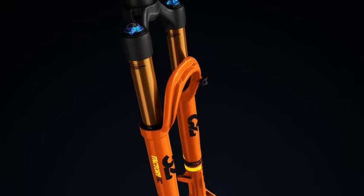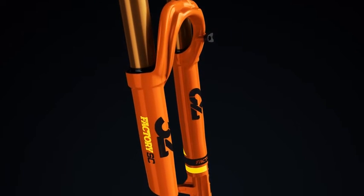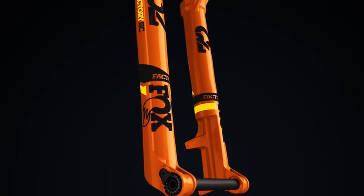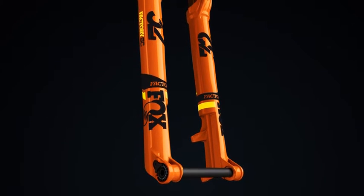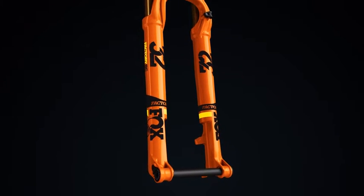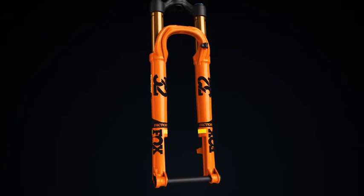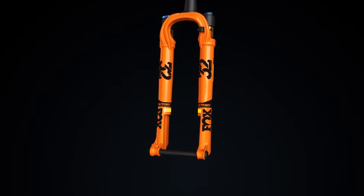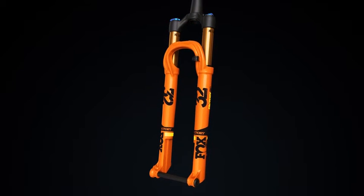Fox 32 StepCast. Starting at 2.98 pounds, the Factory 32 StepCast fork is Fox's lightest race fork ever. Optimized for 100mm of travel, the StepCast lower leg design and narrow crown spacing save weight, while the 32mm upper tubes and internals maintain Fox's ride quality.